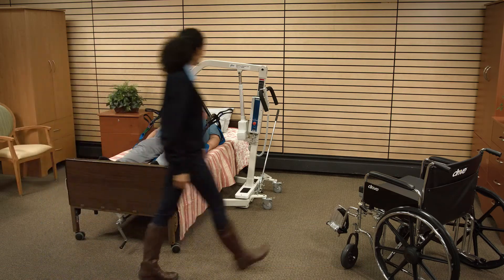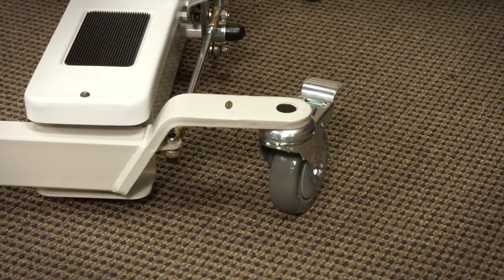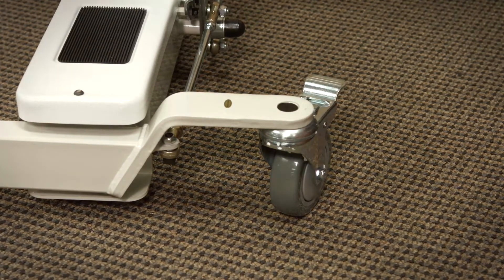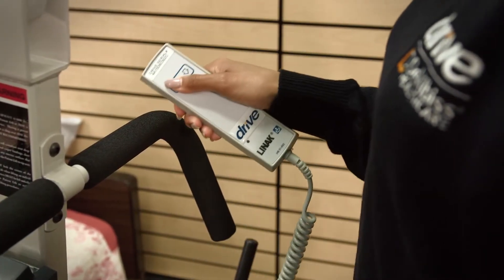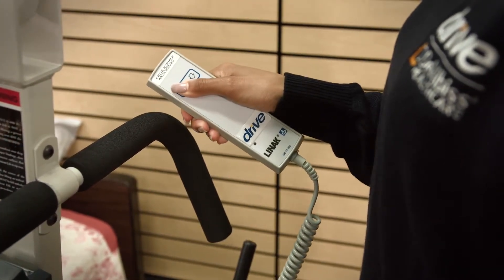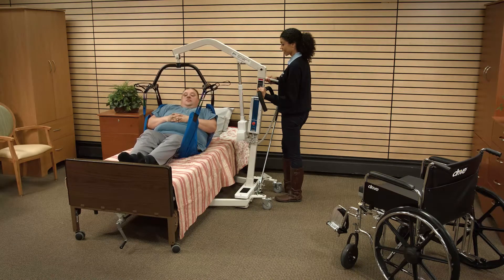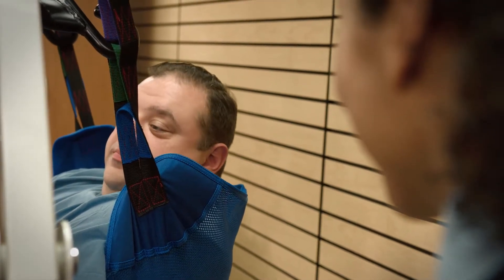Do not lock the casters of the patient lift when lifting an individual. Casters must be left unlocked to allow the patient lift to stabilize during lifting procedures. To lift the patient, press the up button on the control handset. Lift the patient until his or her feet will swing easily off the bed, ensuring that the patient is at all times facing the attendant.